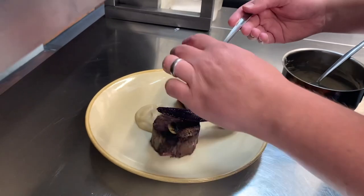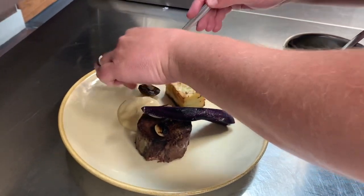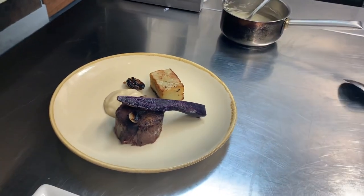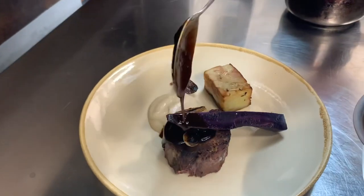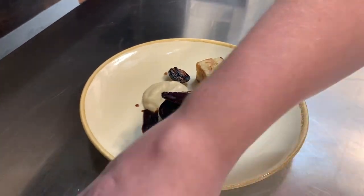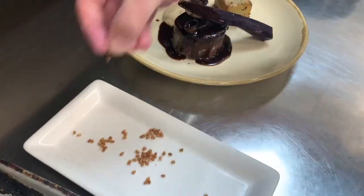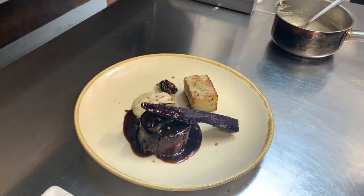And just neatly place the onions wherever you fancy. Then on with the gravy. And then a sweet sprinkling of the toasted buckwheat. From there, ready.